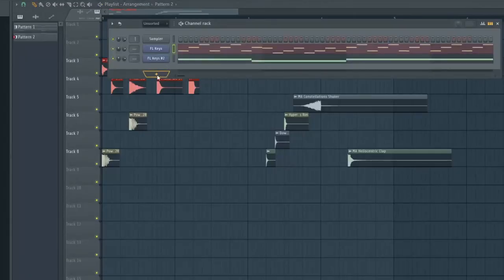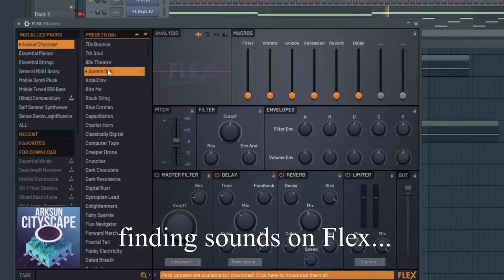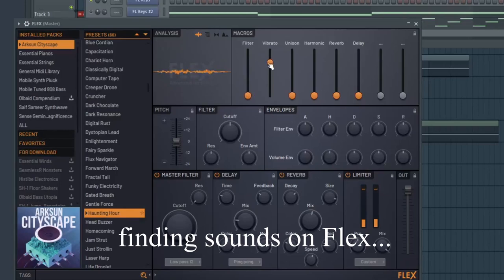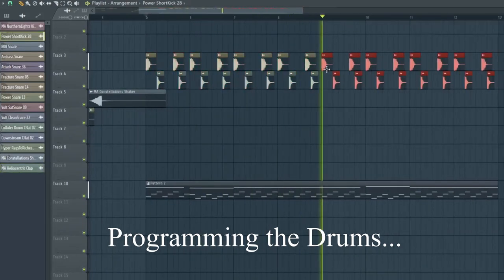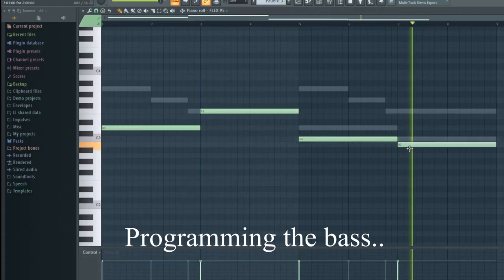Now let's pull up Flex and find some sounds. This sounds really nice. So before I forget, let's go ahead and get some bass in. I finally got something melodically I'm kind of happy with, which is just this bass line.